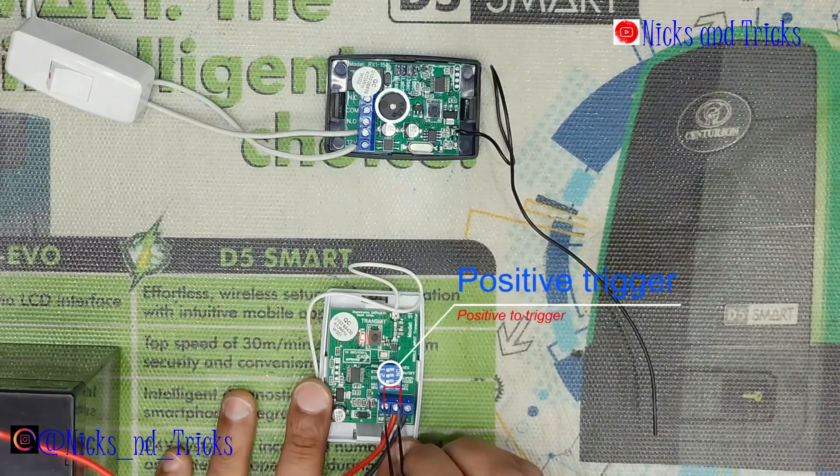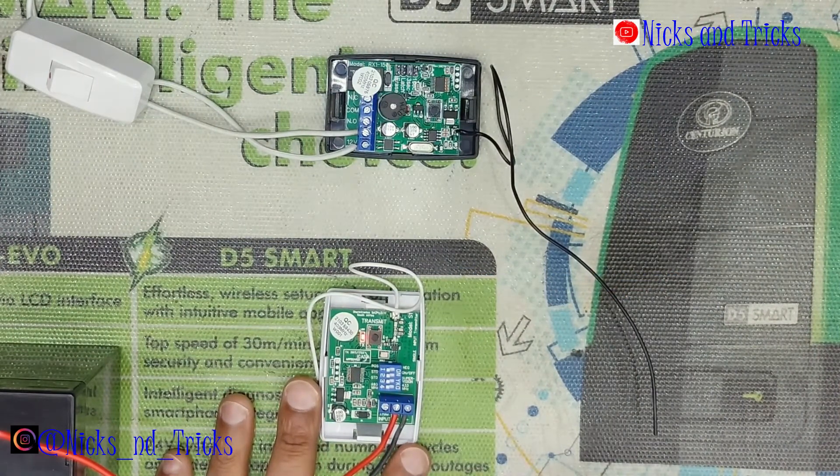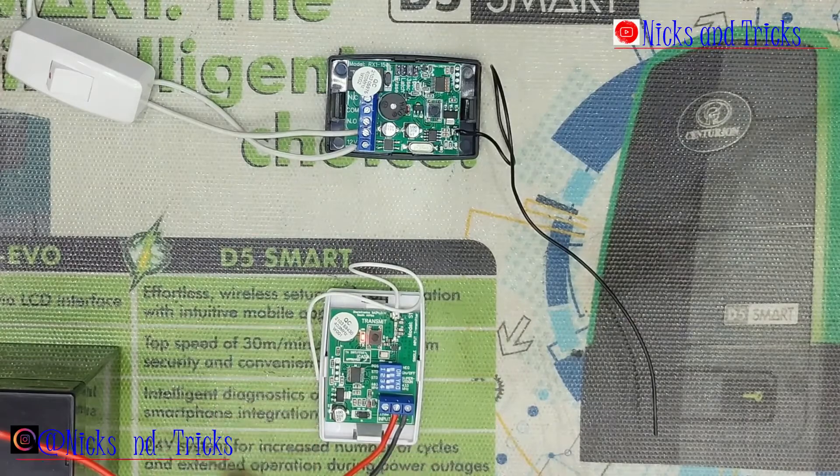Transmit — three second pulse. Transmitters are plenty.